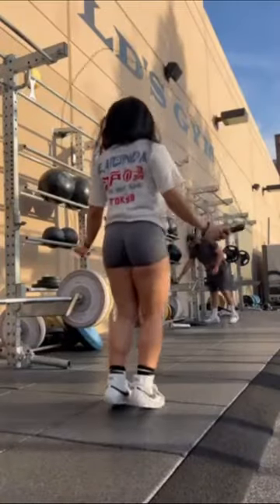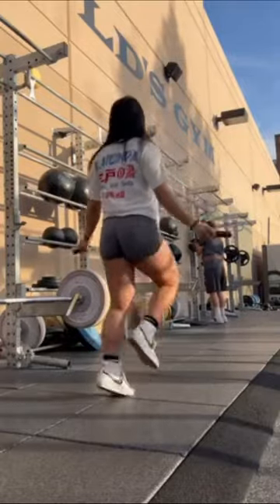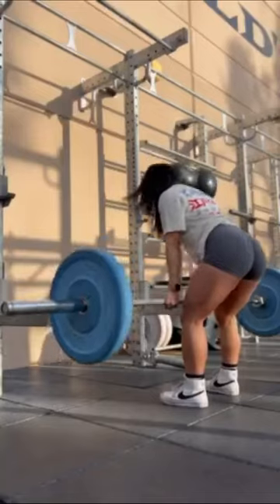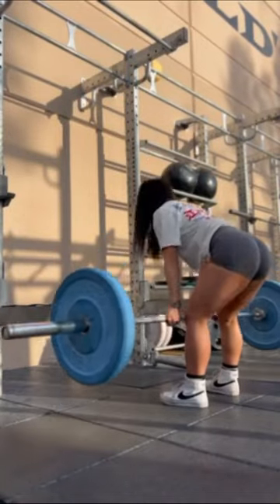I always start my leg days off with some dynamic stretches and some jump roping to get my body all warmed up. I also focus on compound lifts such as deadlifts and squats so it feels more like a full body day.